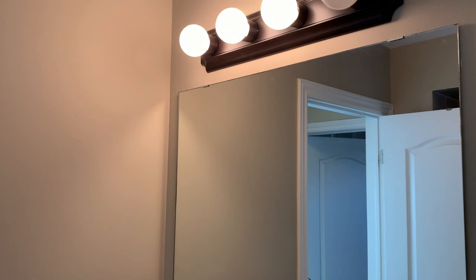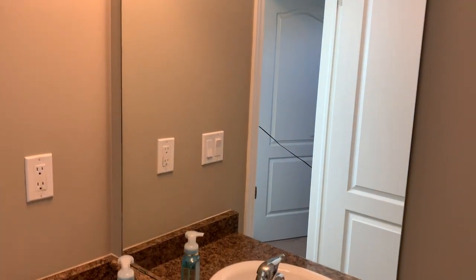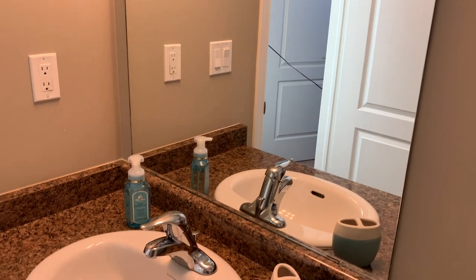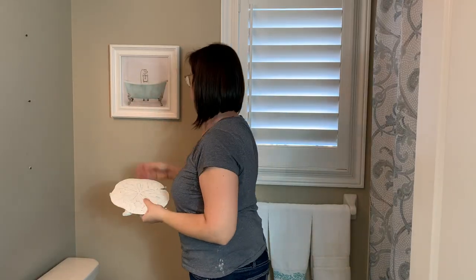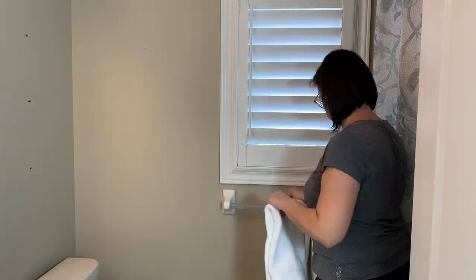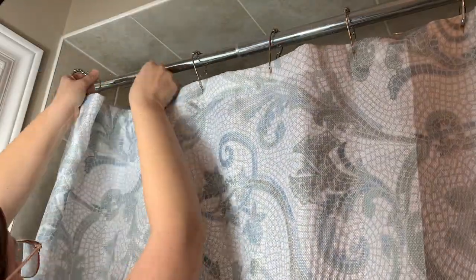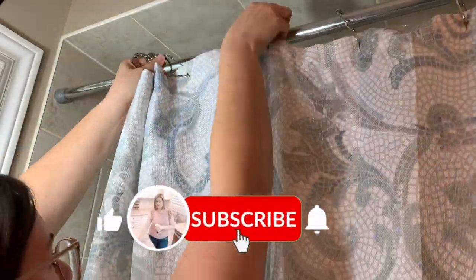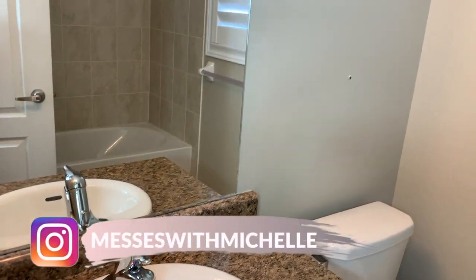I can't wait to share the final transformation at the end of this video, so stick around for the big unveiling. For anyone new here, welcome to my channel — my name is Michelle, and my channel is dedicated to DIYs, how-to videos, and cleaning motivation. If you want inspiration for makeovers, consider hitting that subscribe button.